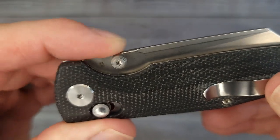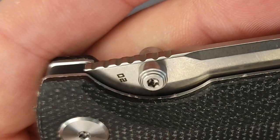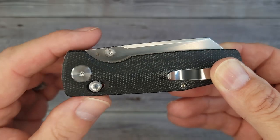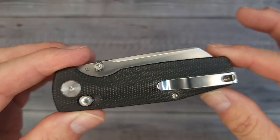I detect some jimping. The jimping is not very pronounced, not very aggressive. It's kind of grabbing my skin, but not a whole lot. We'll see how that works out. We'll run through the fit, finish, action, ergos, and all that fun stuff.